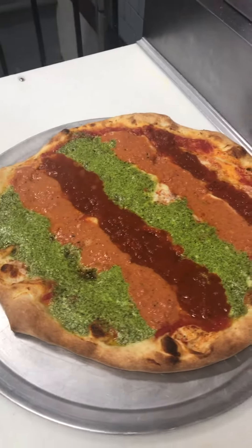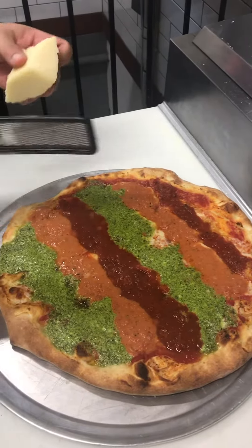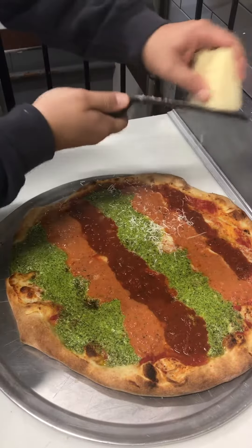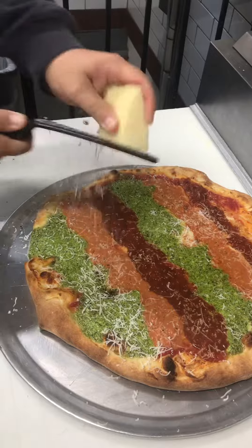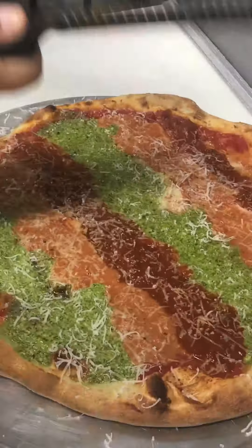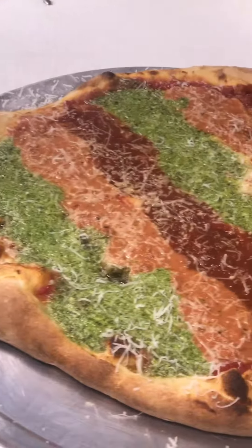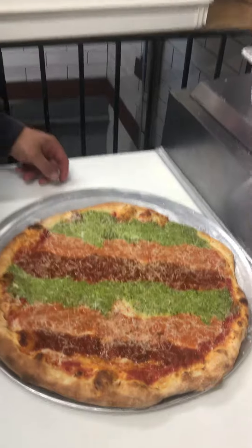Hit it with some grated? Yeah, hit it with a little bit of cheese. There we go, boys. That's how we make it nice. Good job.